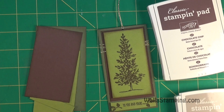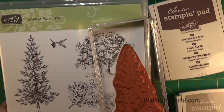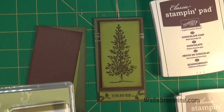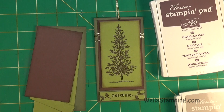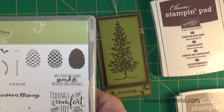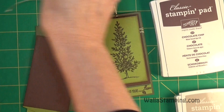To stamp the tree I use the Chocolate Chip ink. I have a couple of stamp sets — the tree that I stamped here comes from the Lovely As A Tree stamp set. I love this set and I think this is a perfect way to use it. I also have these little pine cone branches from the Christmas Pines stamp set. I'm using that set because I really like the 'To You and Yours' sentiment. If you only have the Lovely As A Tree set, you could hand write a sentiment instead.